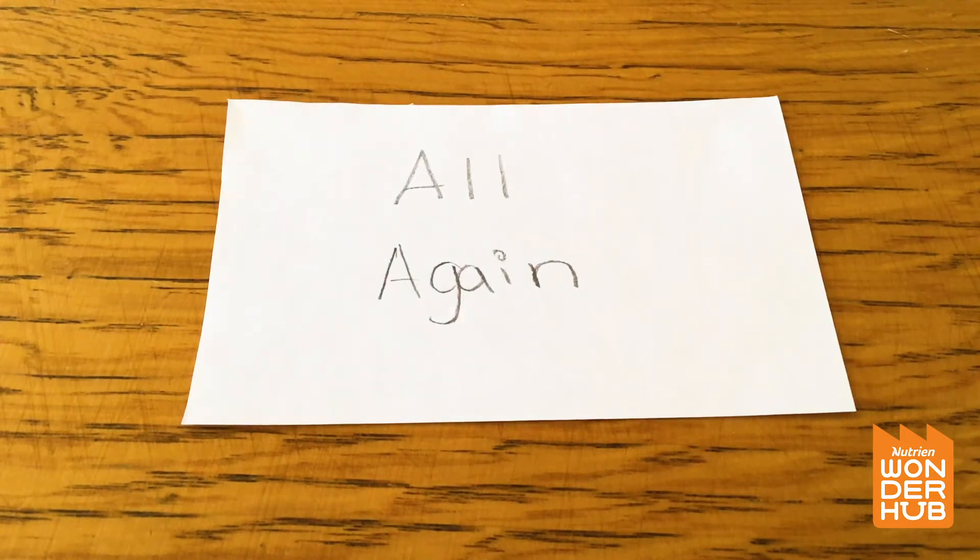So let's think — we've got two words and they are 'all' and 'again.' 'Again' is on the bottom and 'all' is on the top. Maybe you could say 'again' is underneath 'all,' and 'all' is over top of 'again.'